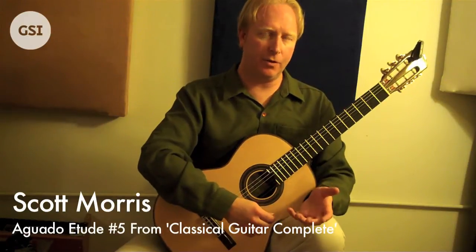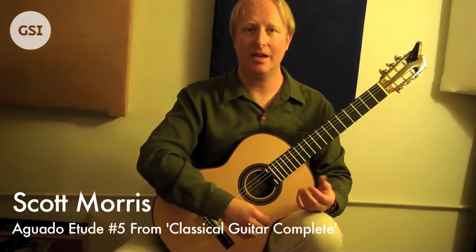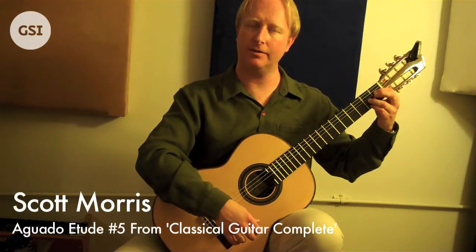Here we go. Now, unfortunately, you do need your left hand to play this piece as well. It's not just a right hand piece, and in a lot of ways, even though this is a piece really for arpeggios — P-I-M-A — the left hand is the hard part, at least for me.